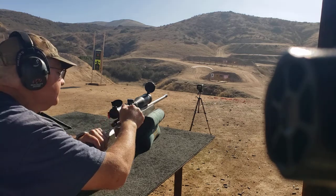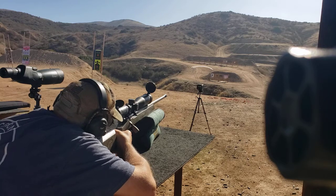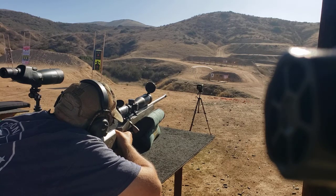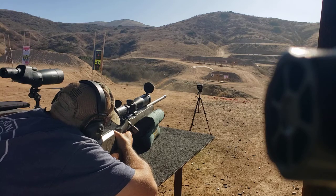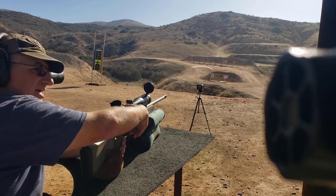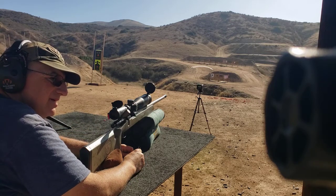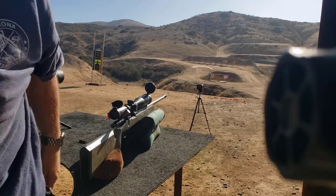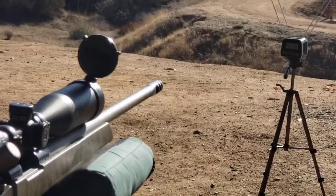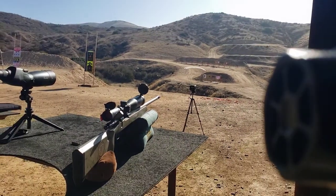I'm going to shoot at target A and see if I can get it. Nice — right on the red, 10-11 o'clock. Wow. 4,228 feet per second or something. Yeah, that's possible with a 26-inch barrel. 4,228 — holy crap. And I'm right in there. 4,228 — that's crazy.